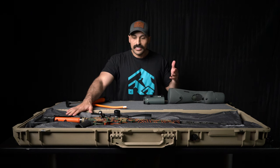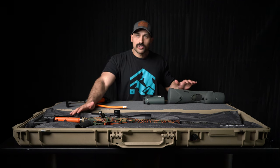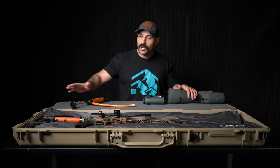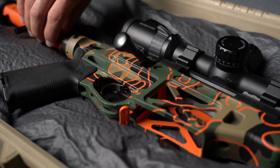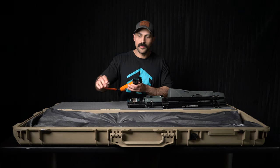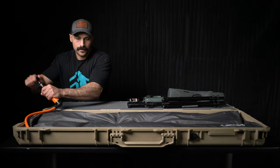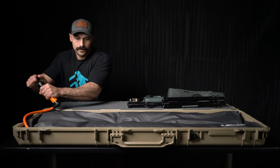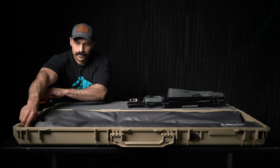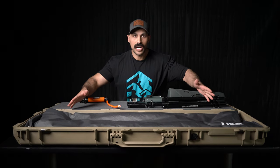To show you guys how quick and easy it is to swap from a rifle setup to an optics and tripod setup, I'm going to take the rifle out, make the VRS system fluid again by putting air back into the bag, and then adjust with the new items and vacuum all of that air back out. As you can see, the bag has quickly become fluid again, able to mold against any new object I put in here.